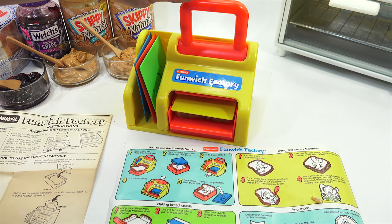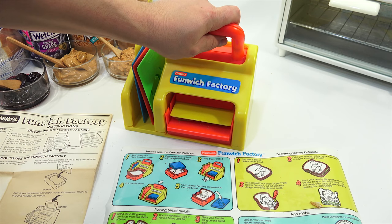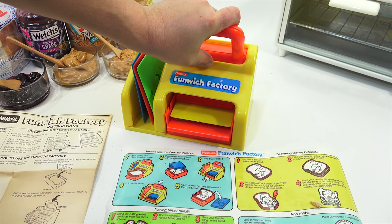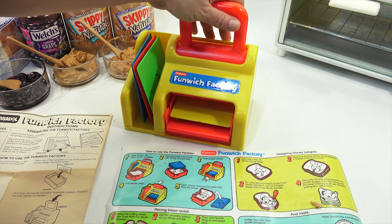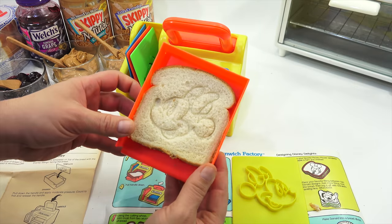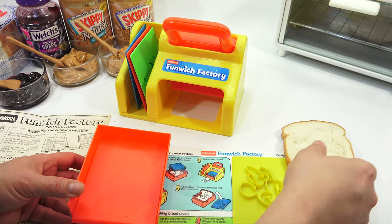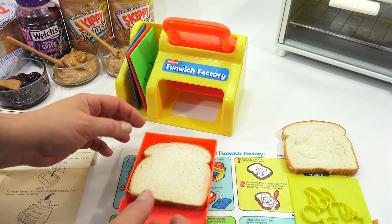Here we go — moderate pressure, one, two, three, four, five. Let's see what we have. That came out pretty nice! So let's do each one, take a quick look at them, and then I will do some filling and stuffing. Let me get you a little bit closer inside so you can see it squishing and pressing.